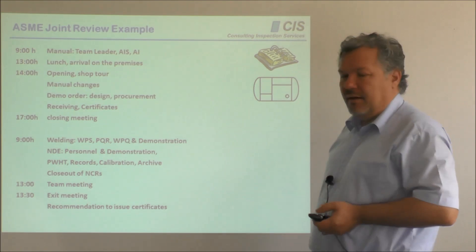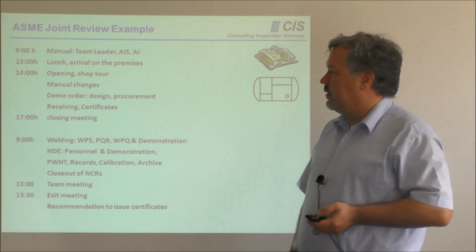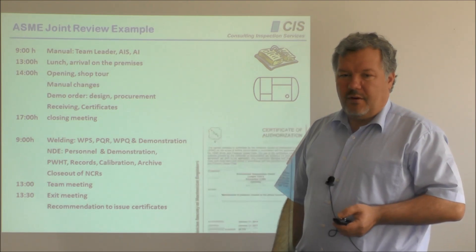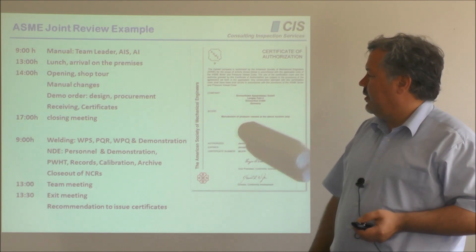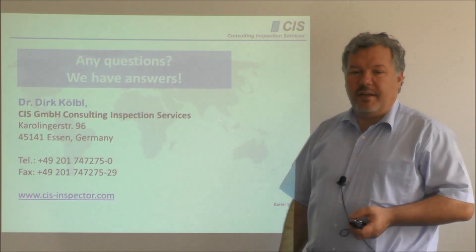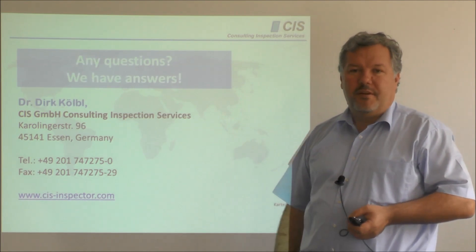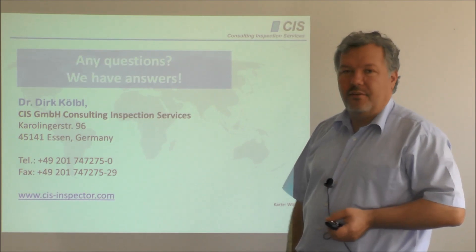It is a quite impressive process — always interesting and always telling to be part of the review team, and I can highly recommend participating. I hope this helps you understand how to get an ASME certificate and how to get the stamp that goes with it. If you have any questions, we have answers — visit our inspection homepage, visit our discussion forum, and participate. Hope to see you around, thank you, goodbye.